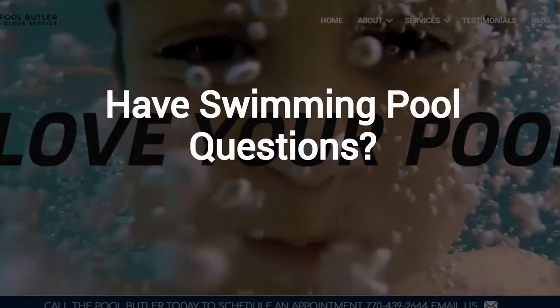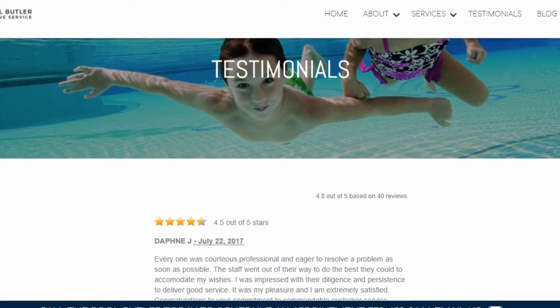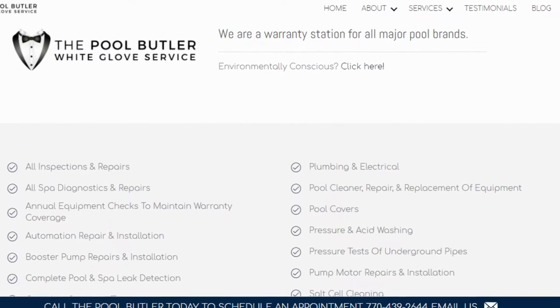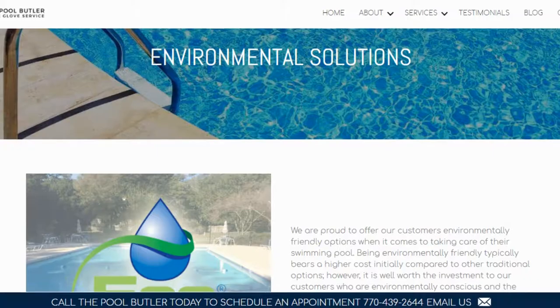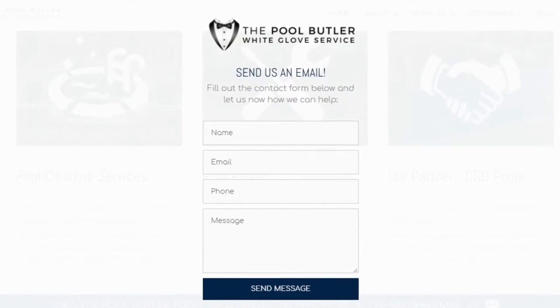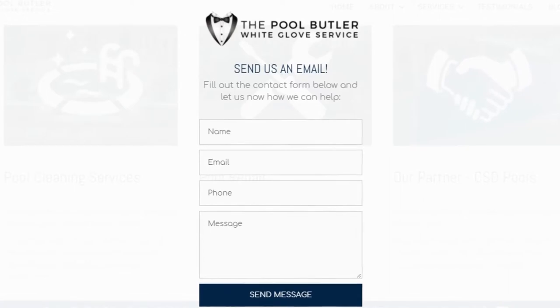Do you have swimming pool questions? No problem. On our website, you will find tons of answers, customer testimonials, our contact information, and multiple pages that highlight the swimming pool services we offer, including eco-friendly solutions. After visiting us online, email or call us directly, and we will be happy to answer any swimming pool questions you might have.